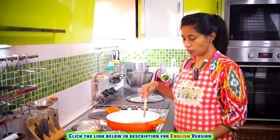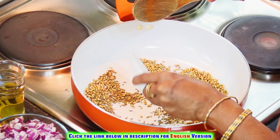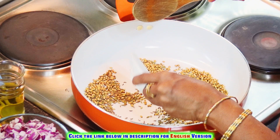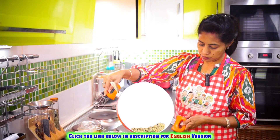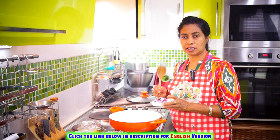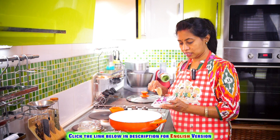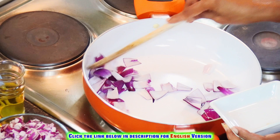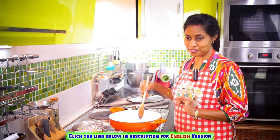We will cut the size of Kadaai Paneer. Now, we are going to make a piece of vengayas in this dish. If you want to make a piece of vengayas, we have to make a piece of vengayas. We will cook it now.